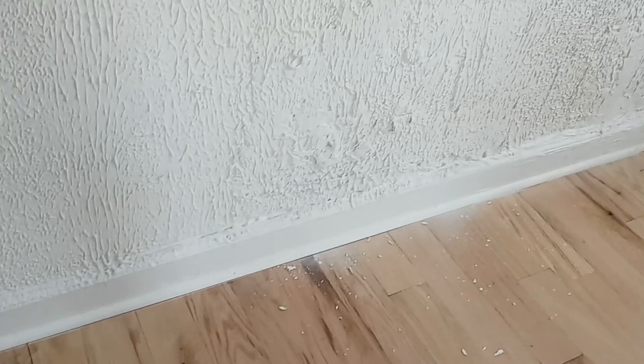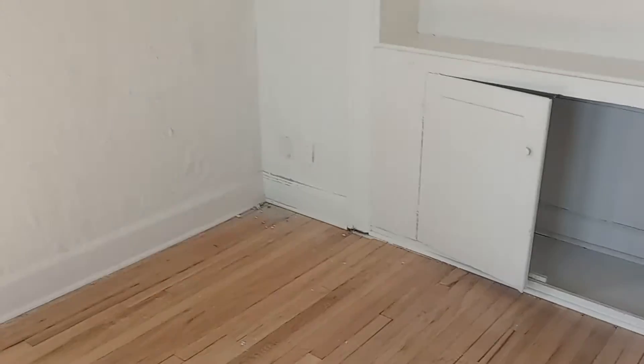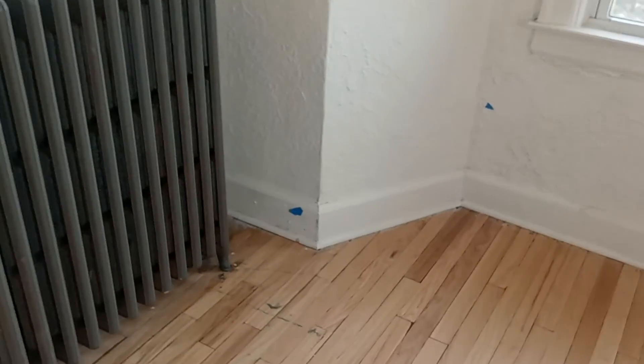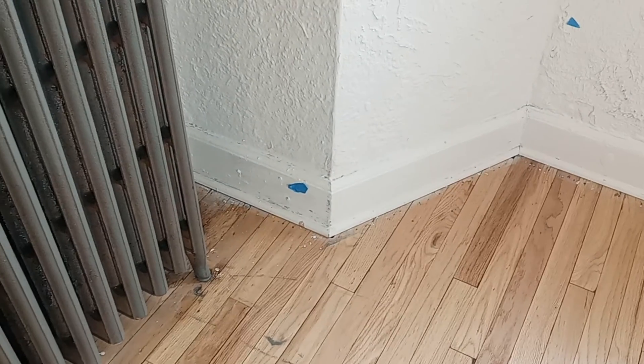This is 405, the back of the kitchen — primer paint. We got a little spot there. Where you muddied it right there, primer paint. And in this area by the radiator, that baseboard needs to be touching.